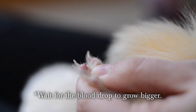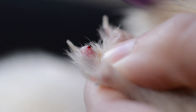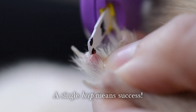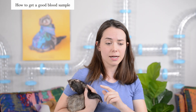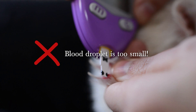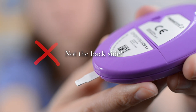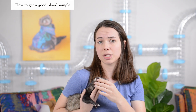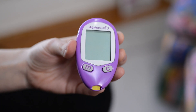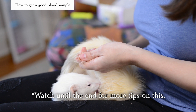Ideally your ferret is distracted by the oil and stays still even though they just got pricked. They may jump a little bit. Make sure there's a real glob-sized piece of blood so you can get a decent sample. A big mistake we've made in the past is not waiting long enough for enough blood to come out before trying to take the sample. Make sure the blood touches the little black dots on the strip — that's where you need the blood to hit. If you don't get enough blood the monitor will give an error and you'll have to start over, ruining the strip. Either gently push on the toe to promote more blood or just wait.